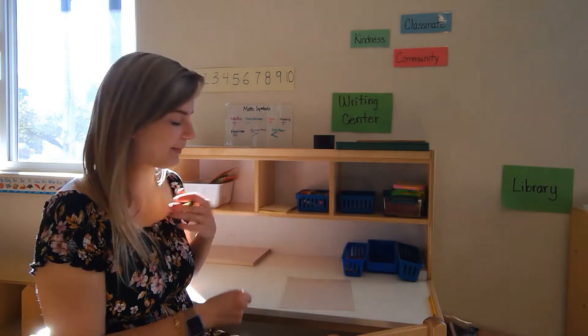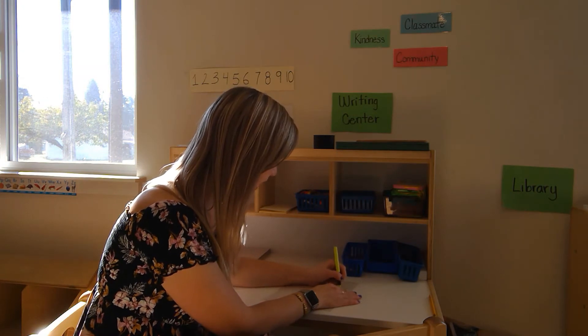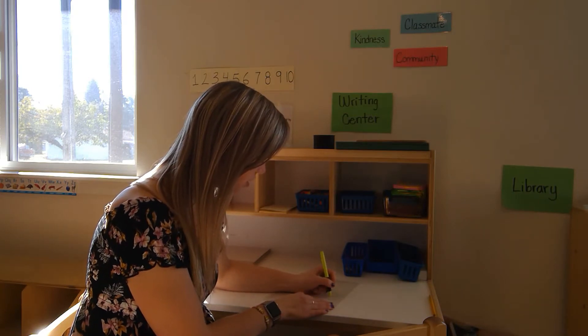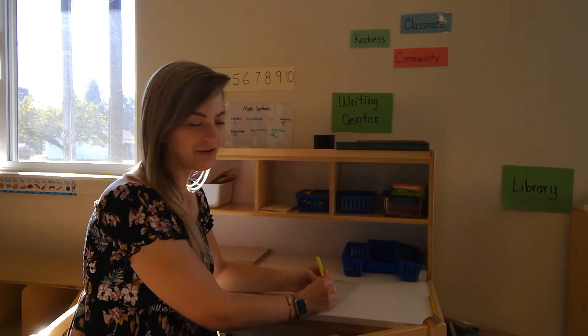I'll do my name so you can see what I mean. K-A-R-I-R-A-E. That's me. I'm teacher Carrie Rae.